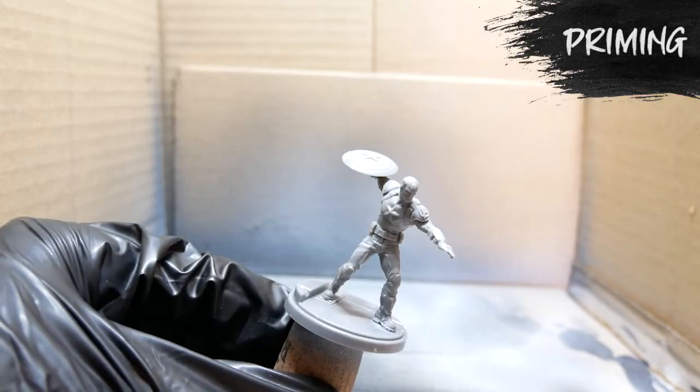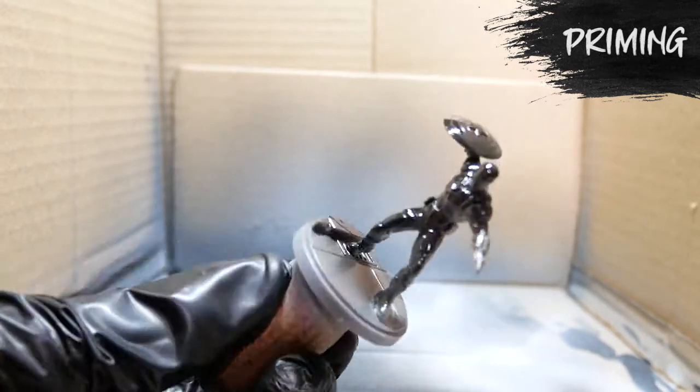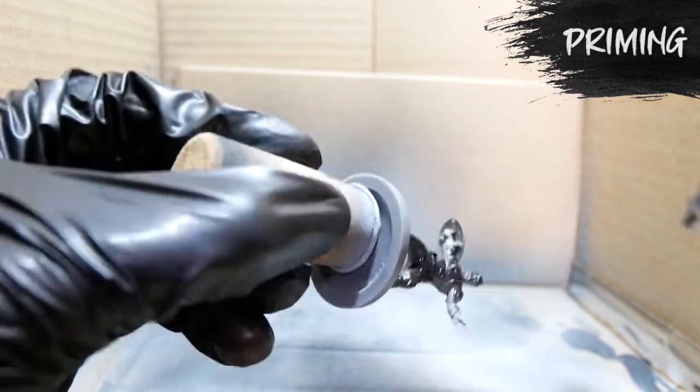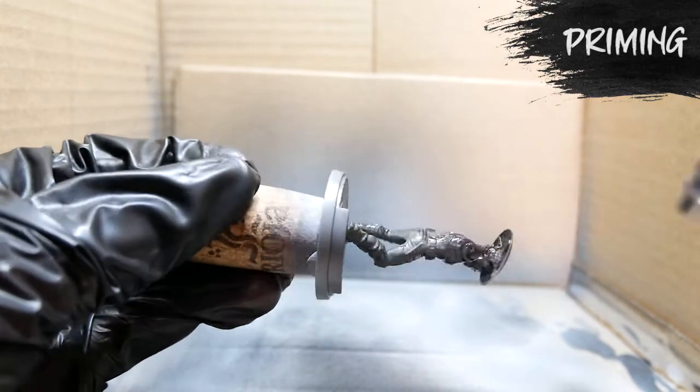To begin the painting process I first need to prime the model. I'm going to be using Vallejo Surface Primer Black and Vallejo Surface Primer Gray to create a zenithal highlight. I'll begin by using an airbrush, though you can use a spray can just as easily — I use the airbrush for convenience because I have one.